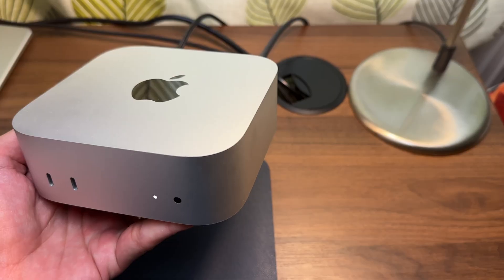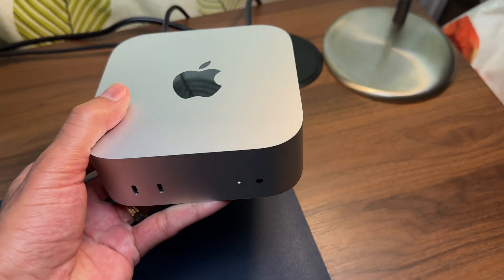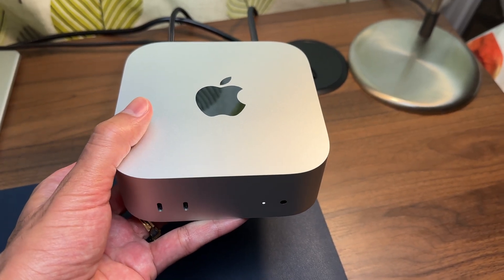Now, coming to storage — this is where I have some regret. It's not a big mistake; I'm still making it work with an external SSD. When purchasing, I got the model with 256 gigabytes of storage, the base model. My thinking was that I'd use a Samsung T7 Shield external SSD alongside it — I didn't want to give more money to Apple than necessary on internal storage. I've been keeping it plugged in and moving files over as needed.